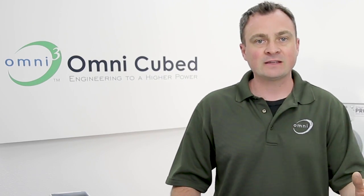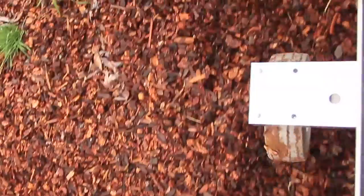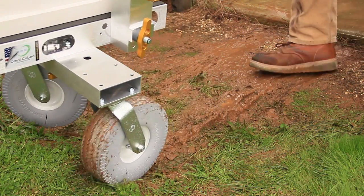The ProCart AT2 is a super-duty all-terrain cart with 1,000-pound capacity and 10-inch non-marking flat-free wheels. So whether you're rolling over gravel, grass, mud, construction debris, or up a full flight of stairs, the AT2 gets the job done.